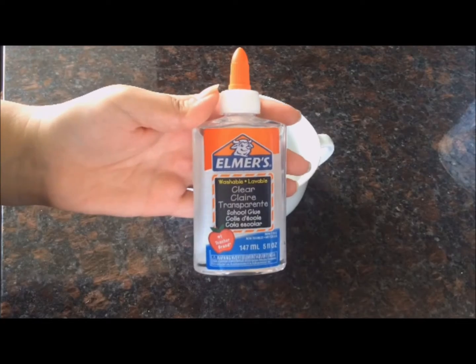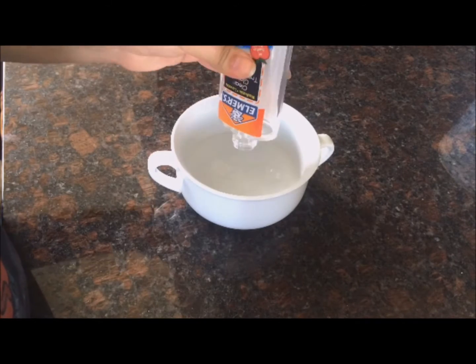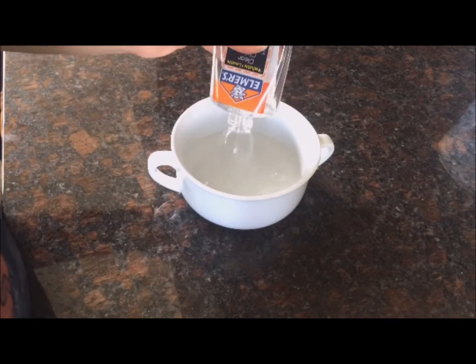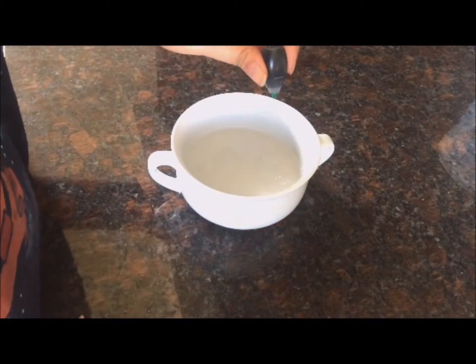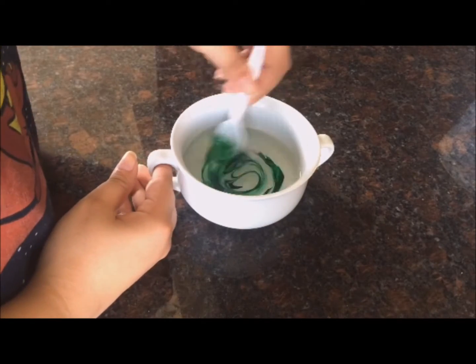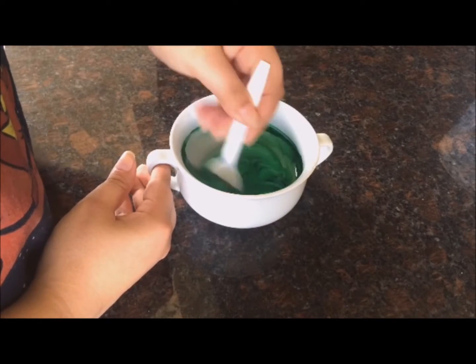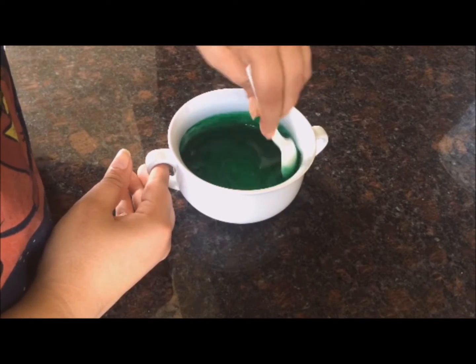First we're going to take our glue and dump the entire thing into our bowl — though if you want a smaller amount you can do that too. Now is the opportune time to add our color into the glue. I'm adding four to five drops because I wanted a medium color. If you want it darker you can add more drops, and if you want it lighter add less drops.